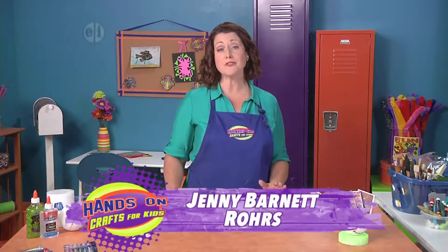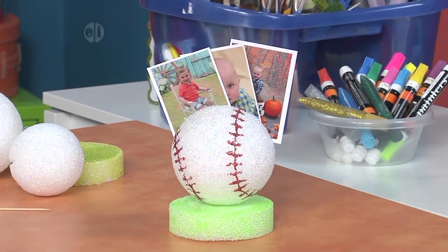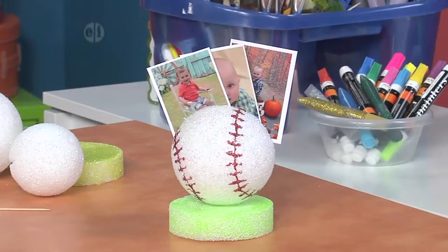Today we have a project that's great for the sports fan or dad or you. It's a wonderful baseball holder from Morena's Crafty Corner. You're going to need just a few things to make it and it'll go together in a breeze.